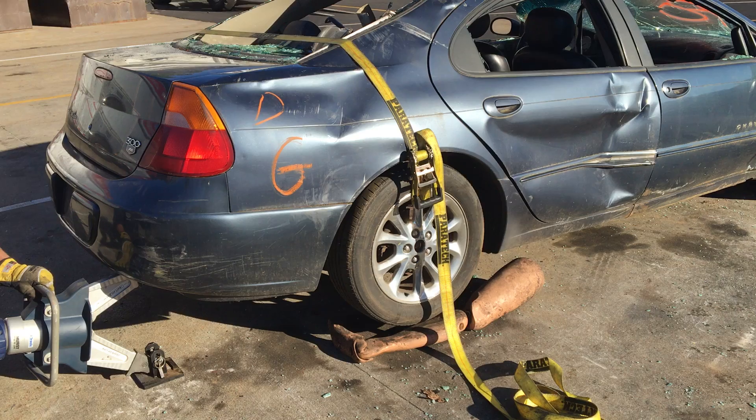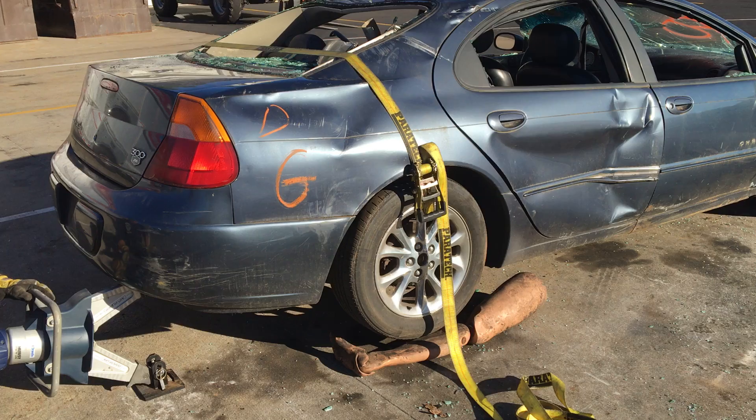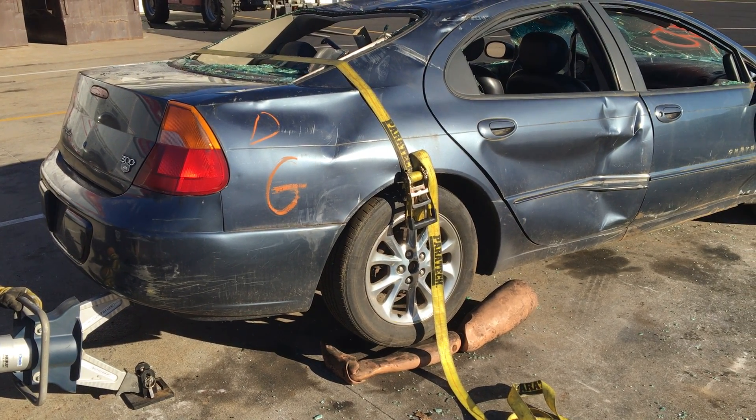We've achieved our height to perform our extrication, and we have not even maximized the spreader here. We've got plenty more if we had to go up higher, folks.